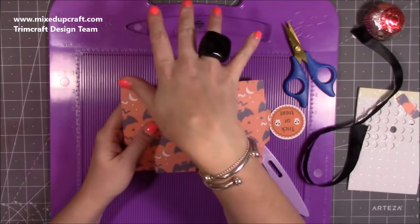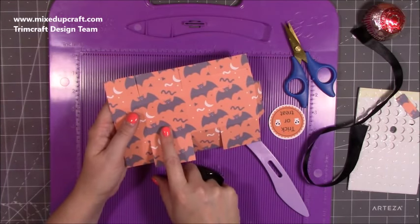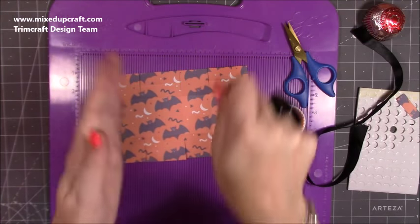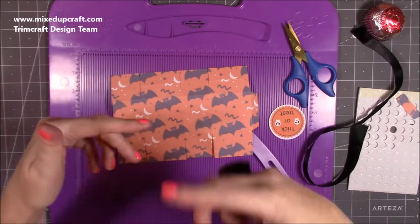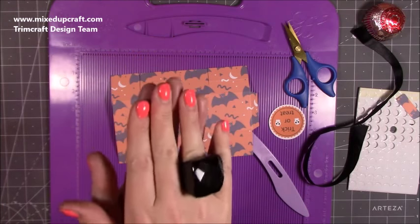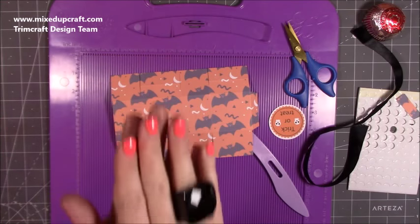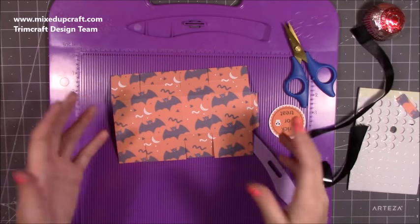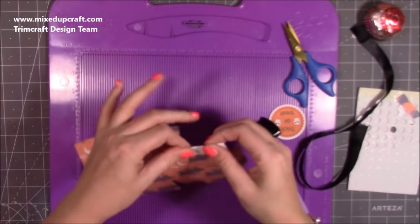A lot of people ask how I print on such thick cardstock — I just feed it through one at a time. I printed about ten pieces, watching each one finish before feeding the next, and it catches and prints without any jamming. If you layer all your cardstock in at once, even a nice printer will grab more than one and you risk jamming. I've got the Canon one — it's inexpensive and it's on my Amazon storefront. Just feed them through one at a time and you'll never have a problem.